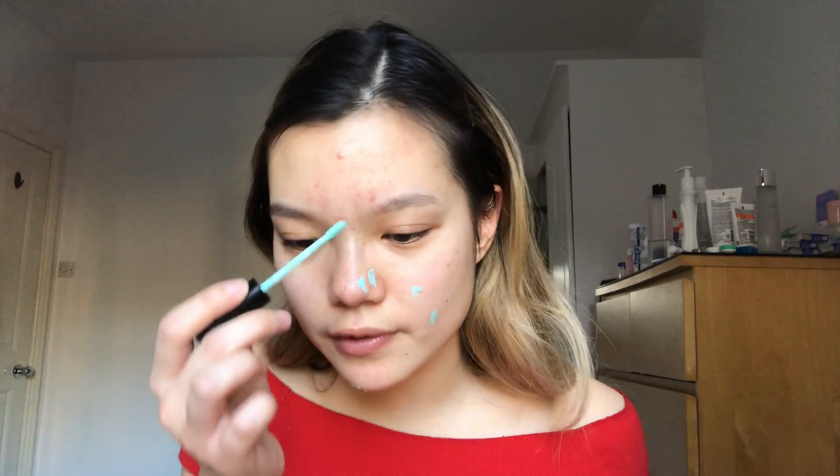First I'm gonna prime my face with the Super Goop Unseen Sunscreen in SPF 40. This has been the primer I've been using for a while. I'm gonna still use it because you can't waste that. After I prime my face I'm going to use a spot concealer from NYX — the HD Studio Photogenic Concealer in CW 12, which is the green one — to spot conceal my red areas. Then I'll take my beauty blender, some water, and blend.